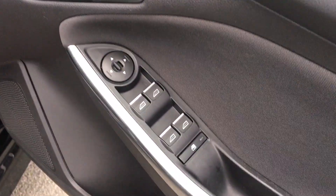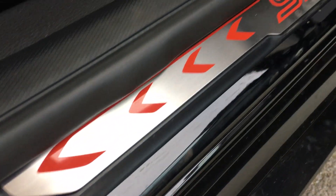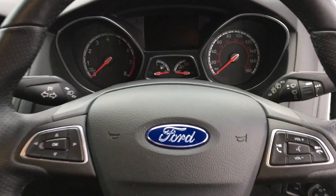As you're heading to the front, we have the front electric windows and the ST scuff plate in aluminium and red. As you take a seat, we have a leather textured steering wheel with audio mounted controls, perfect for your bluetooth calls. Also the red and black sport styles there.